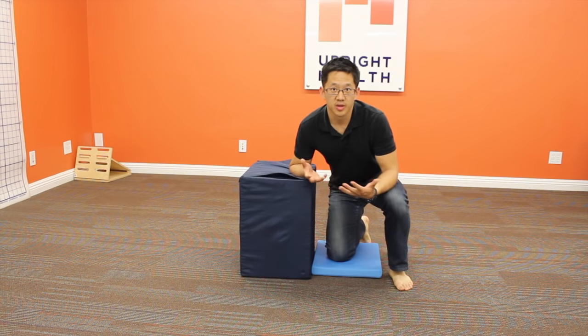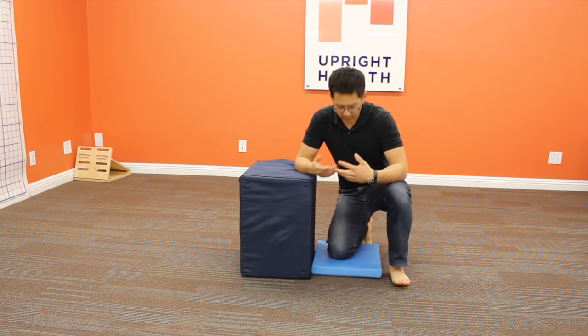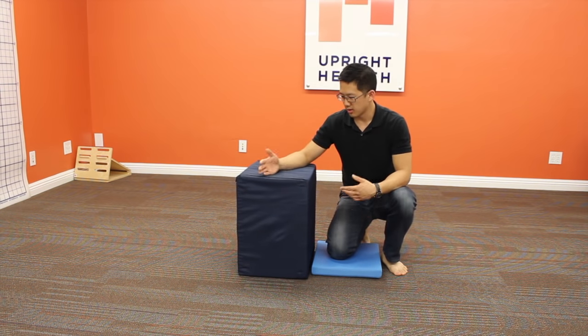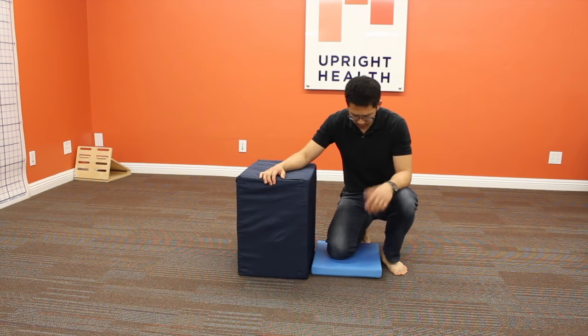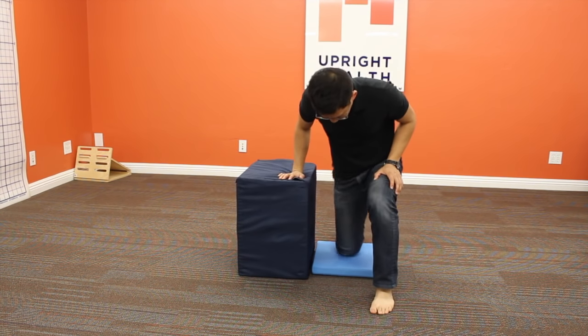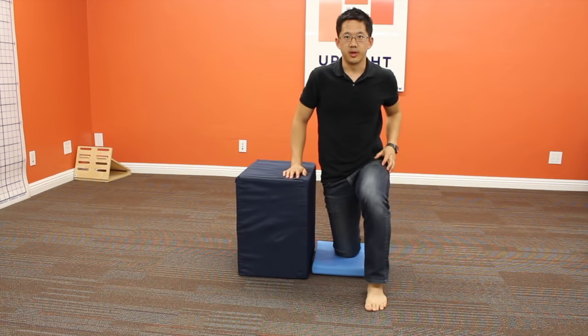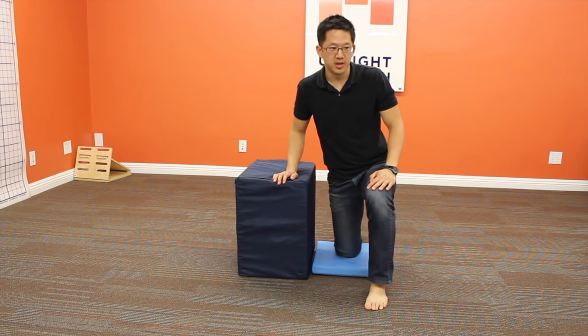What we're going to do to ensure that we get this nasty little bastard that is the TFL is we're going to get a little pad here and get next to a bench, a couch, or some sort of surface you can use to help balance yourself. You're going to get set up into a position where you're on one foot and one knee just below you on the pad.